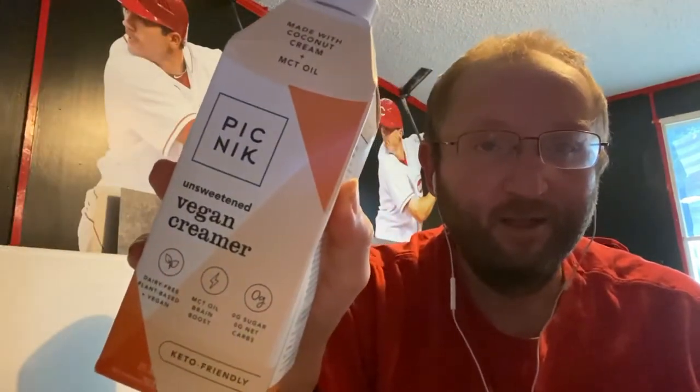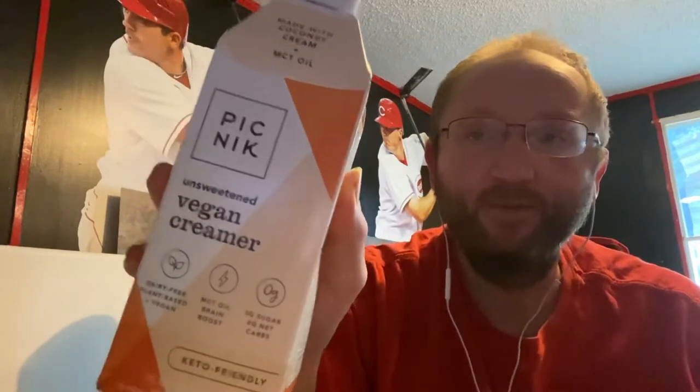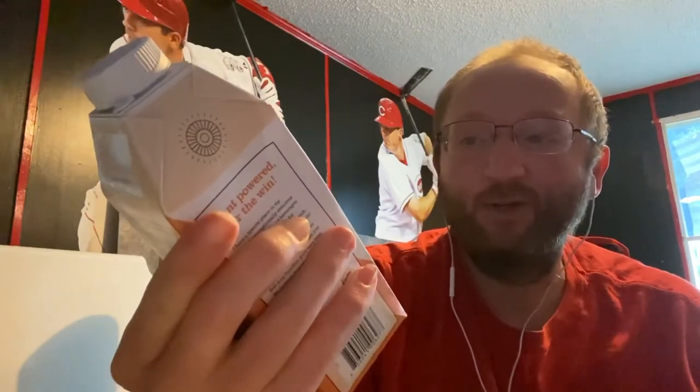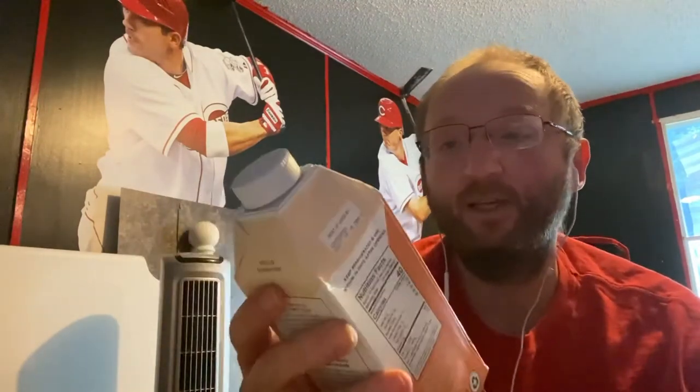I'm going to look at this creamer that was in the Keto box in July. Picnic Unsweetened Vegan Creamer — dairy-free, plant-based, and vegan. MCT oil for brain boost, zero grams sugar, zero grams net carbs. It explains what MCT oil is and all that good stuff.